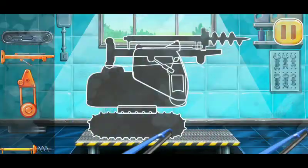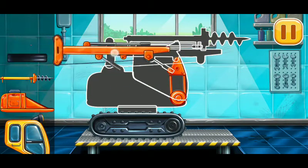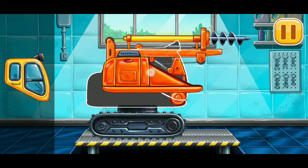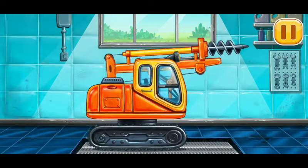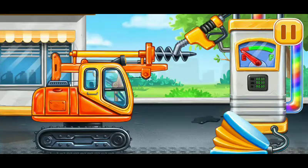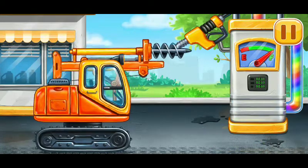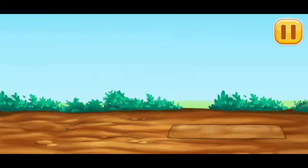We need to assemble the augur. Now we need to fill the augur. Press the pump. Hooray! Let's create holes for piles.